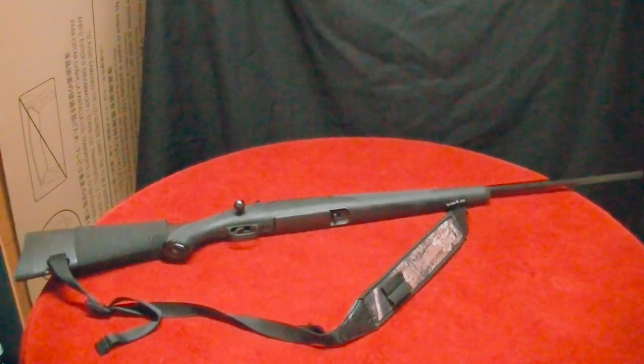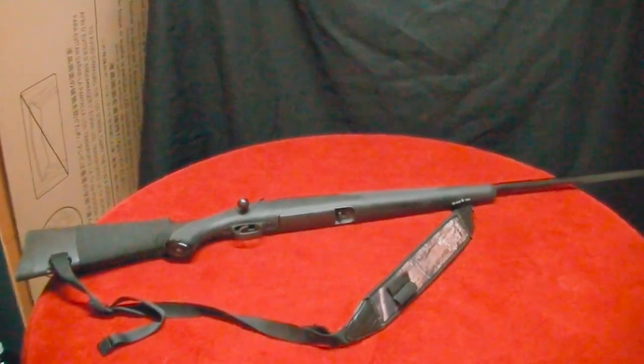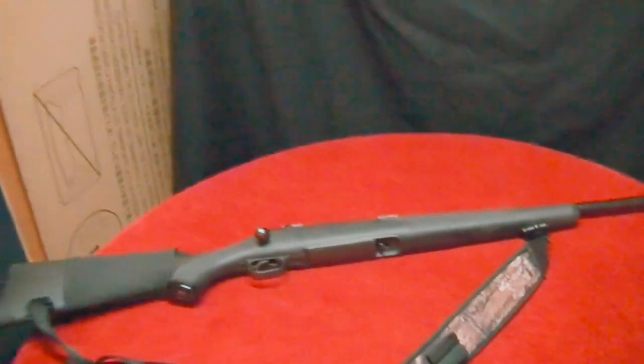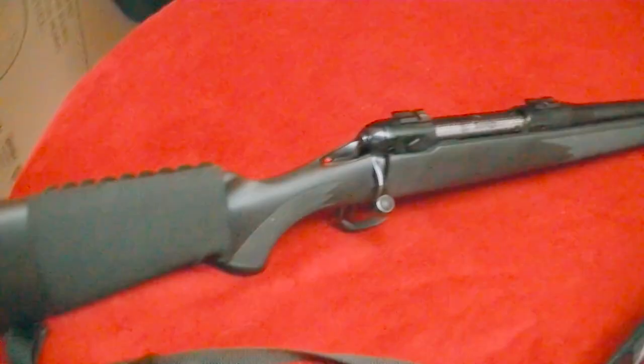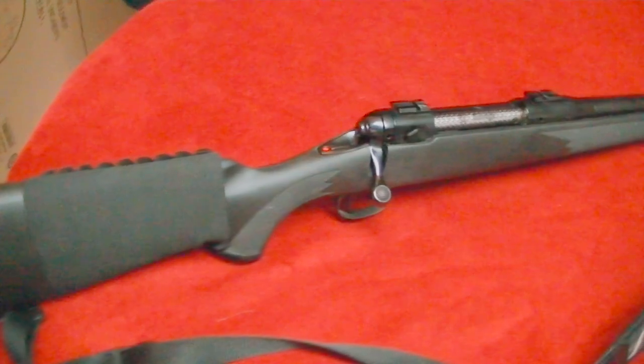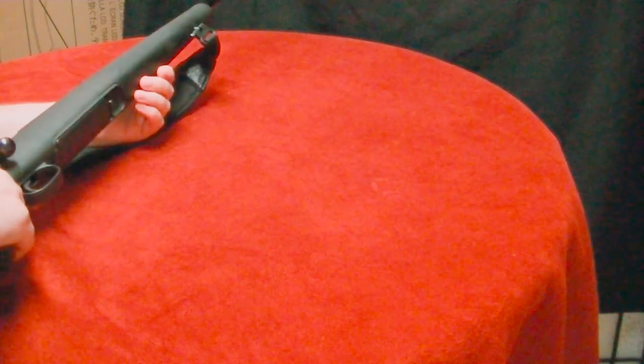Hey YouTube, Brad C here. If you watched one of my recent auction hauls, you saw me pick up three guns and this was one of them. I'm going to do a quick little review on this gun for anybody that might not be familiar with these Savages. Let's start by safety checking the weapon.